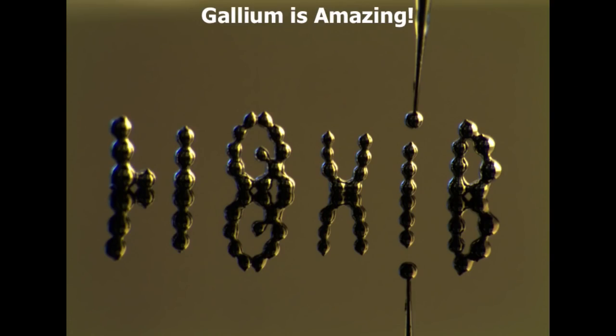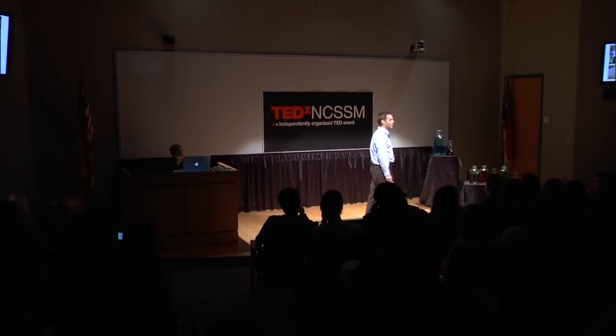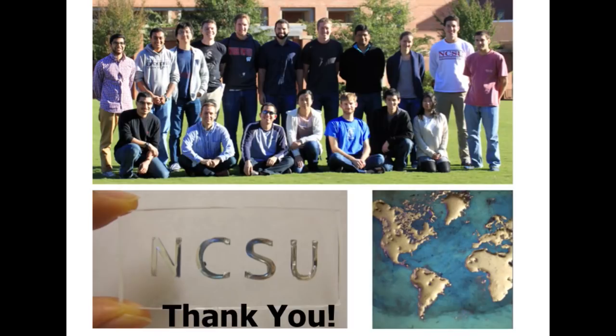Hopefully I've just given you a glimpse of the research we've been doing at NC State. One of the inspirations I hope you take away is that we've taken a material that's simply on the periodic table — one that people have known about since the late 1800s — and looked at this familiar material in a new way. We've taken something that's liquid and used it in a way that wouldn't seem possible with liquids. I'd like to emphasize that all this work was done by a great group of students that I have the honor of mentoring. It's a pleasure to work at NC State on such a fun topic, and I really appreciate your attention. Thank you.